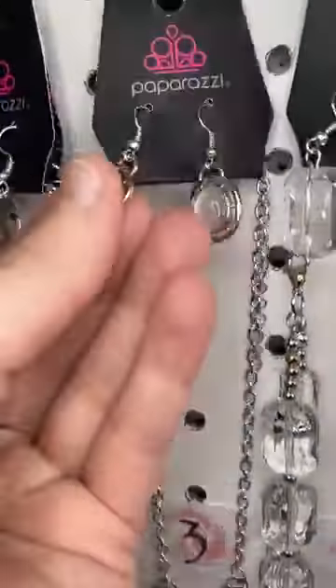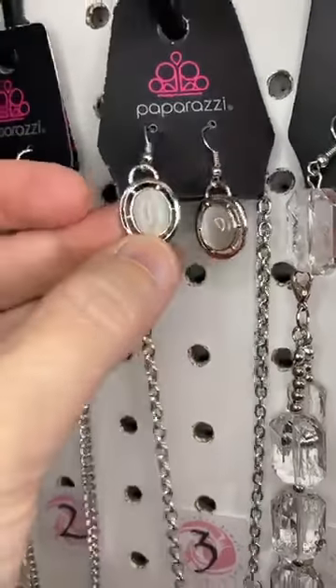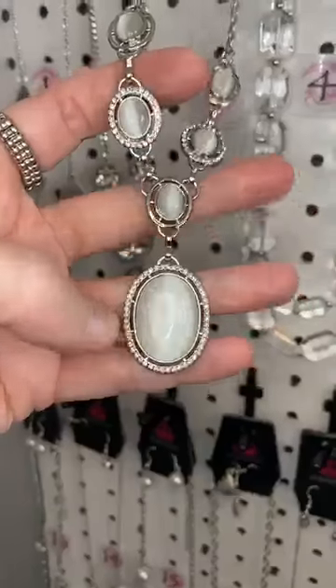Number three. White moonstone — such a pretty combo with the silver and the white. And then here, this is another kind of a Y shape with that larger moonstone pendant at the bottom. So pretty.